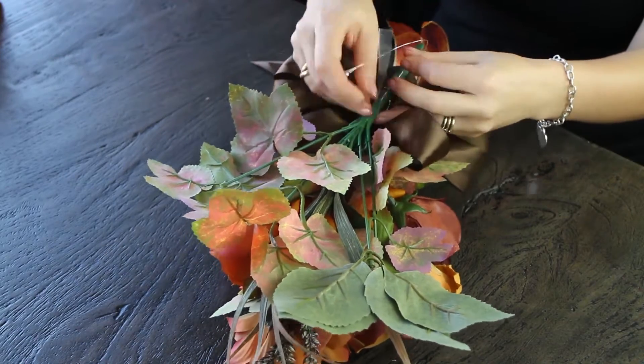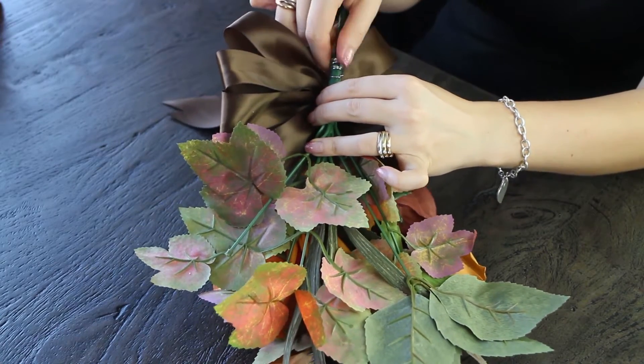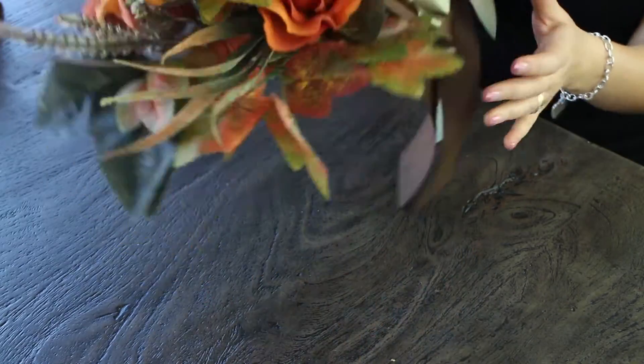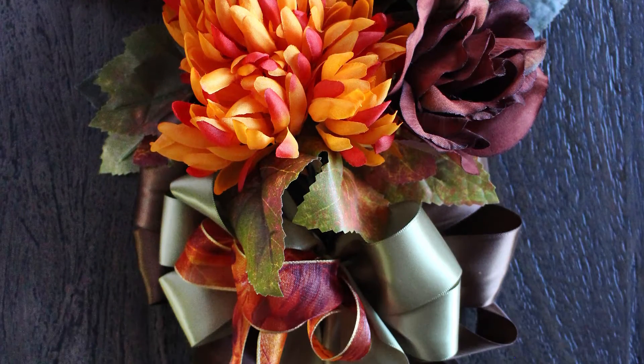Add your bow, some ribbon, or something that really brings it together. We've chosen our beautiful pew bow, attaching it with some wire, and you are ready to go with your pew decoration!